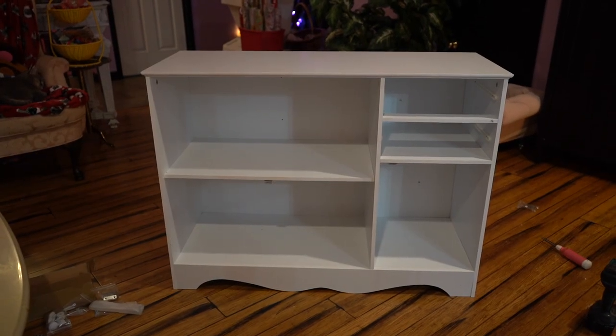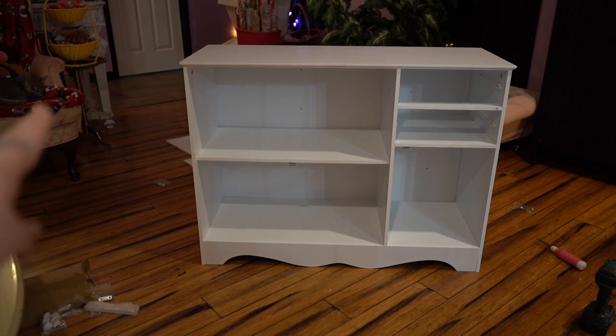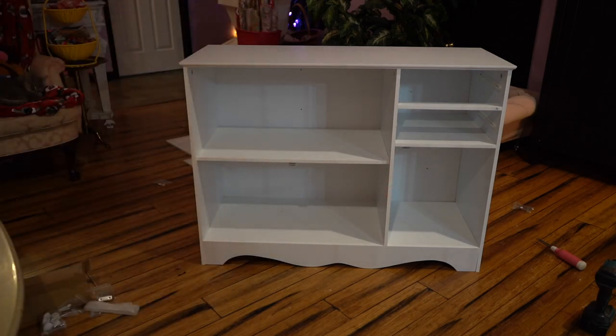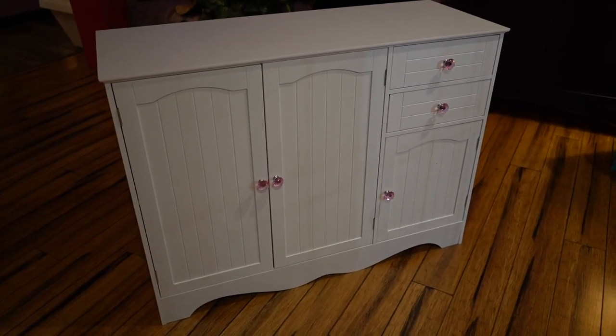At some point my camera stopped recording. Our assistant is asleep on the job over there, as you can see, so with the power of time travel I am now going to complete this cabinet. Ta-da! I wouldn't have been able to do it without the loving help of my assistant here. Okay, it's time to get this moved into my office and clear out those carts.